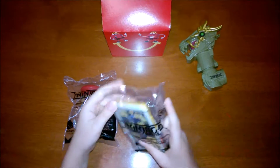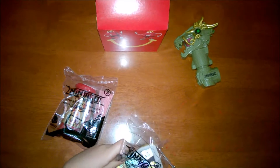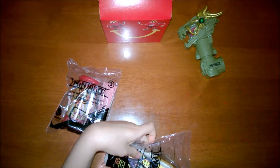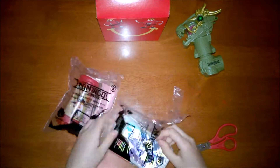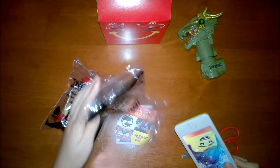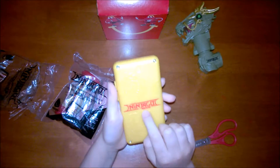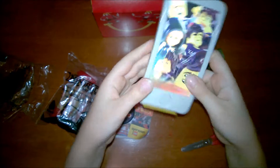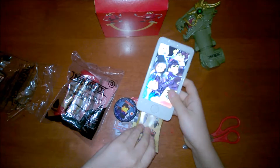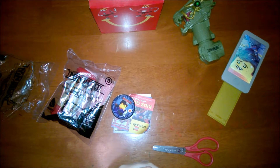So now let's open it up. Now that we have it open, this is the actual phone. It has the Lego Ninjago Movie logo. When you press this button, there's a little drawer, and it comes with little stickers which you can put back in the compartment.